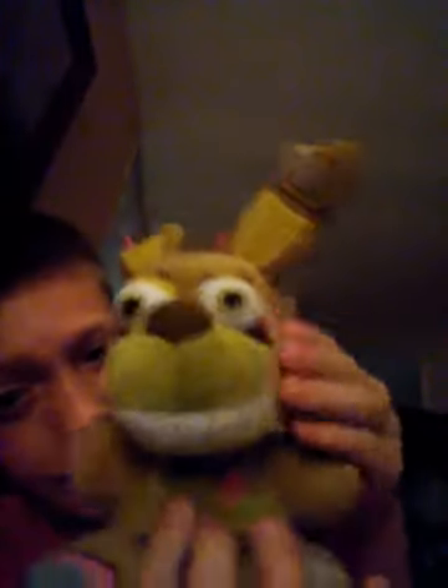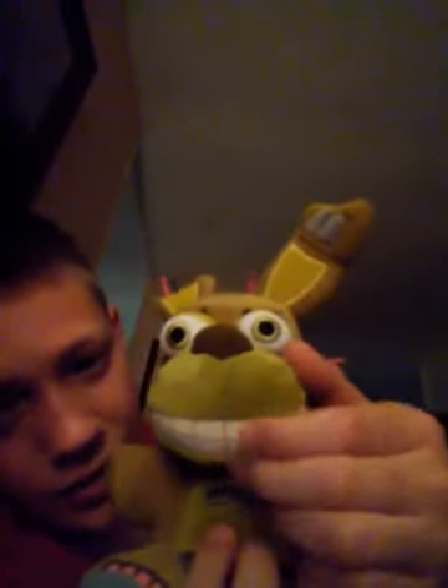Like I said, I have Mini Golden Freddy, Nightmare Freddy, and Cupcake, but I don't know where they are right now so I'll show you in a different video. But two new ones I got today were Springtrap, and he's got these teeth —